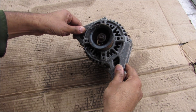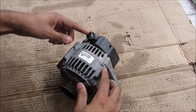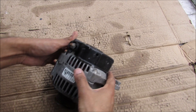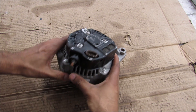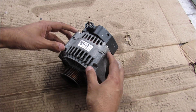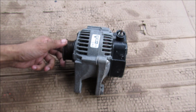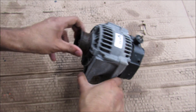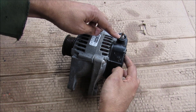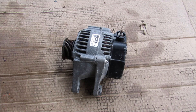Now I've got the alternator removed from the vehicle. We have the pulley here which is powered by the crankshaft. Up here we have the terminal that connects to the positive side of the battery. At the back here we have the plug for the voltage regulator. And then we have the casing here which is made of aluminum, which dissipates heat better and doesn't magnetize. An alternator's responsibility is to take mechanical energy from the spinning crank pulley and convert it to electrical energy so that it can charge the battery and run all the accessories in the car.